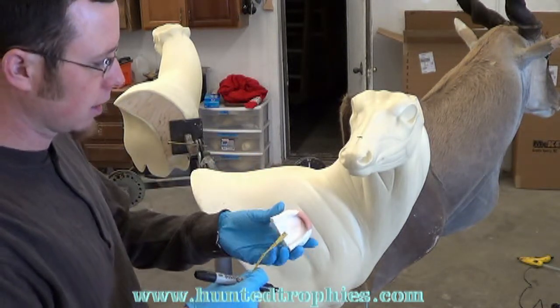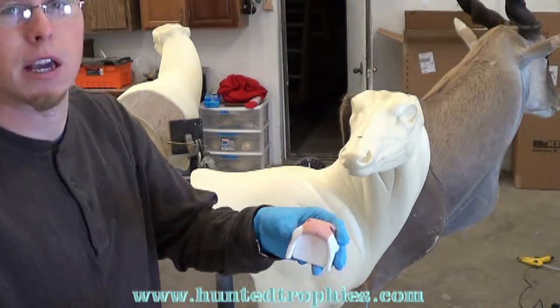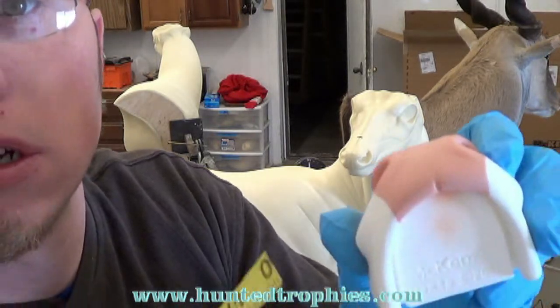Now I'll go to the sides and I'll come right to the center crease on this nose. I want to come right to that center.